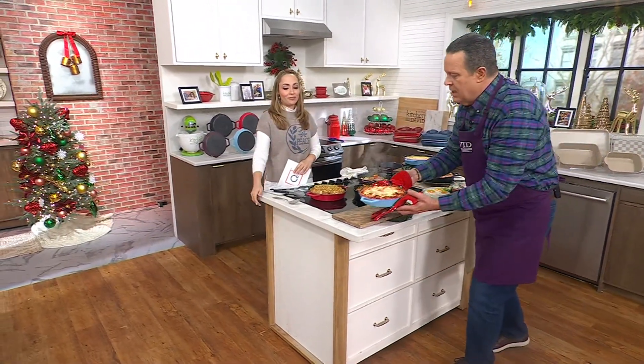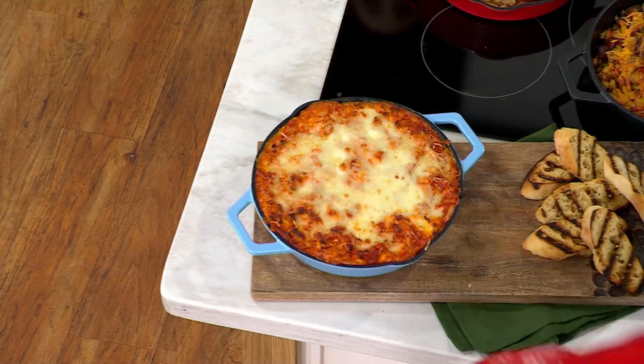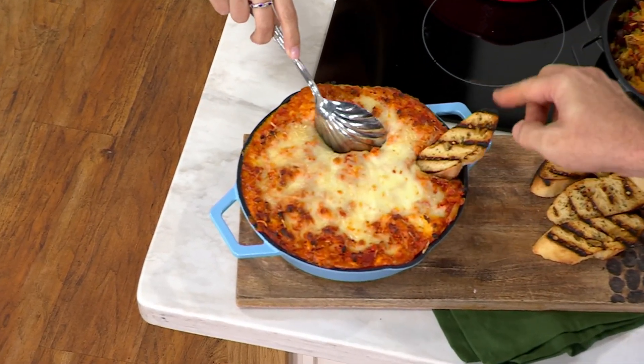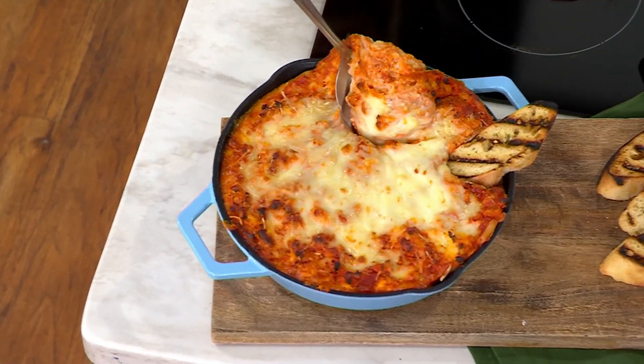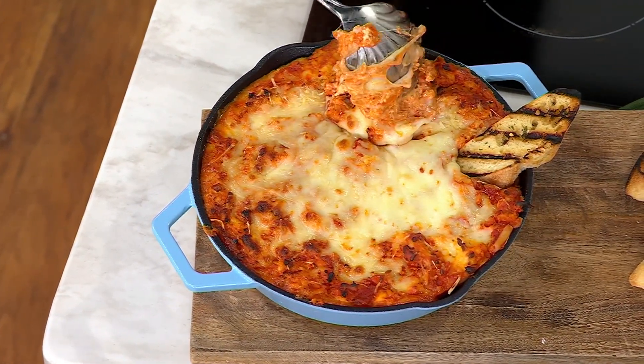Chicken parm dip, right out of the oven. I probably should have taken these gloves and put them on, but I just wanted to get it up. Can I dig in? Of course. Serve it with crusty bread. Look at that — nothing is sticking. That's why Rachel is able to... you all are going to love this pan.